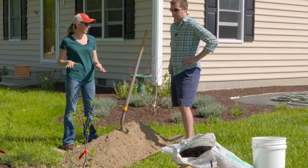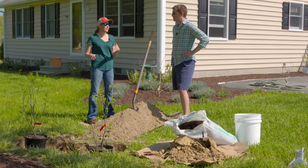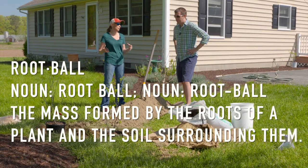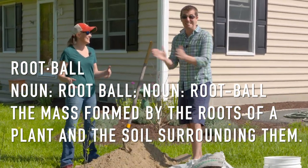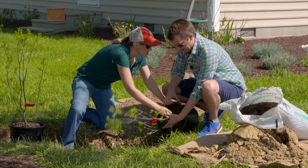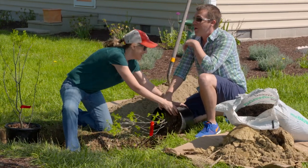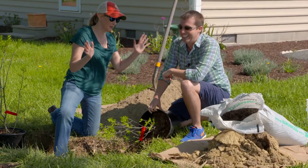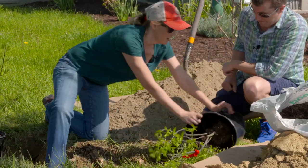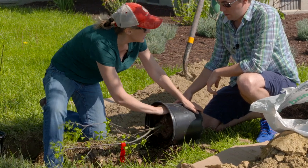We need to make sure the hole is the right depth and the right width. For a tree or shrub, the depth should be level with the ground and the width should be two to three times the root ball. To check the root ball, you take the plant out of the pot — tip it on its side and work it around the pot so that if it's root-bound you can get it out easily.